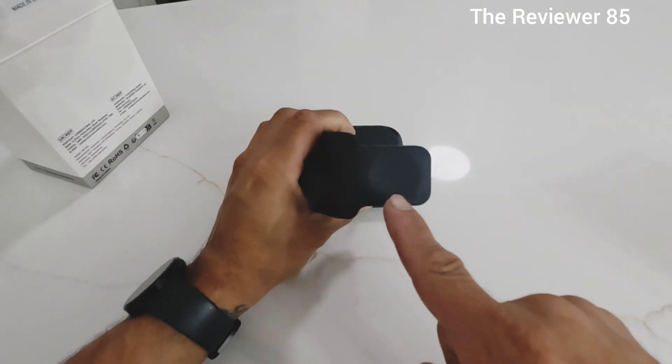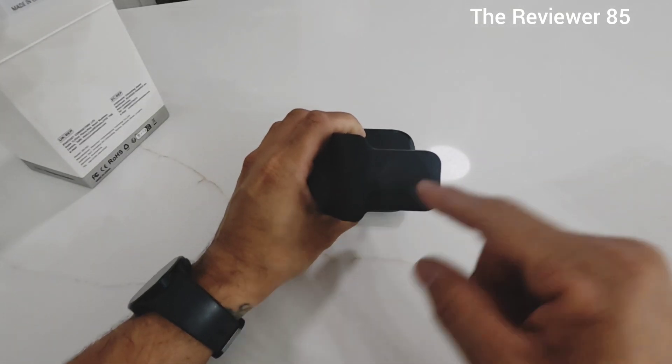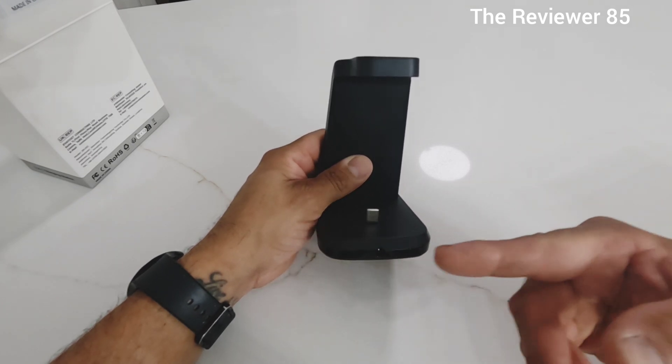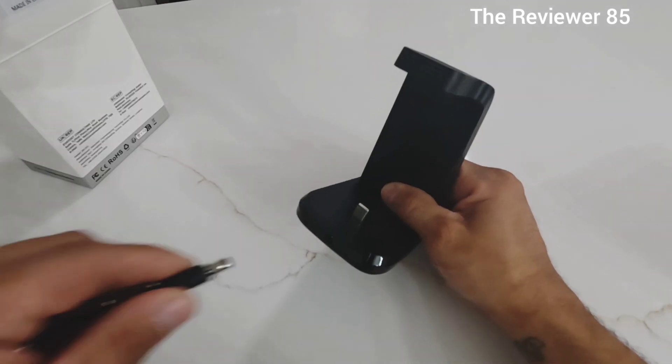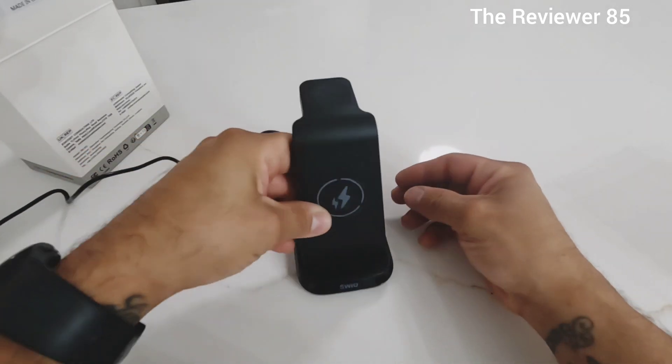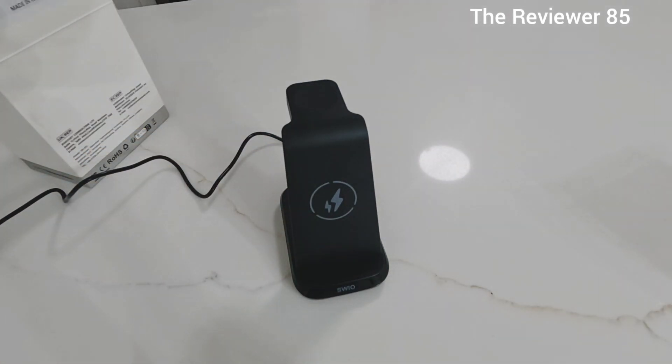There's a nice little decoration on top, the watch charger, and the back side is for your headphones. We get it all connected — everything is connected — so now we give it a try.